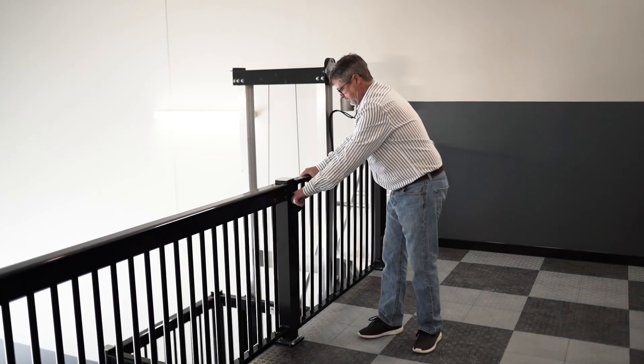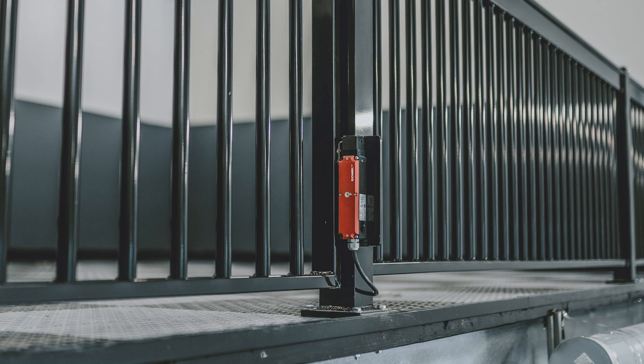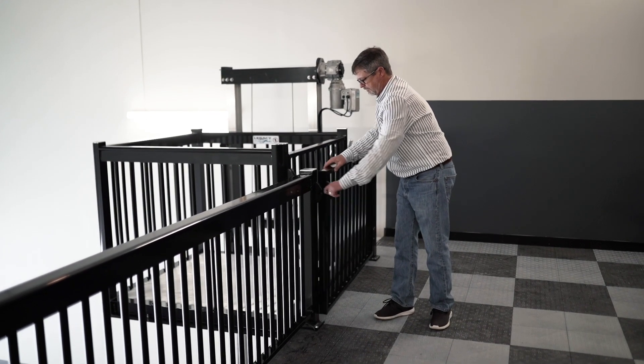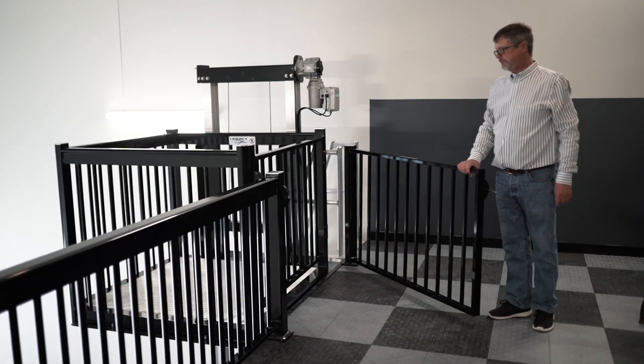The third one is the safety interlock. The safety interlock is mounted on the upper gate. This interlock will not allow the gate to open until the lift is in the up position.